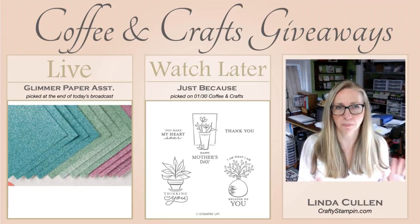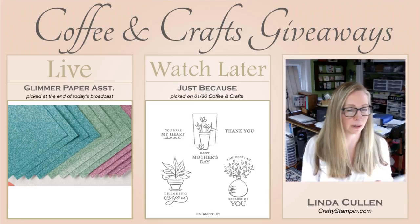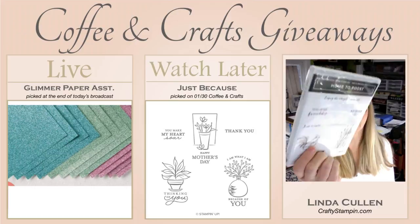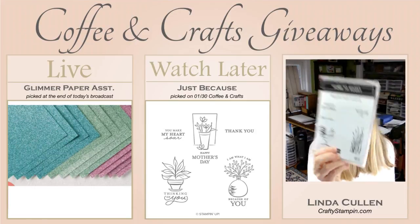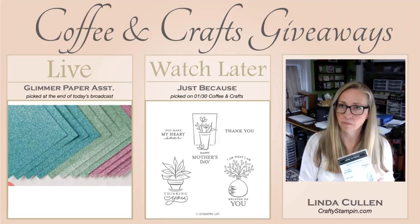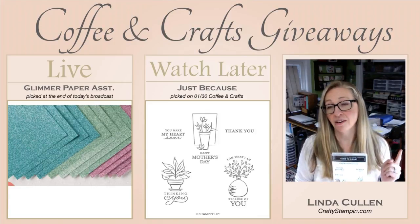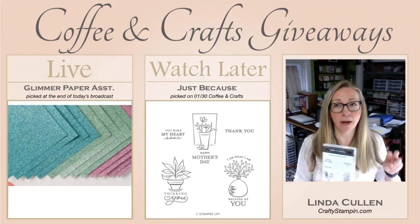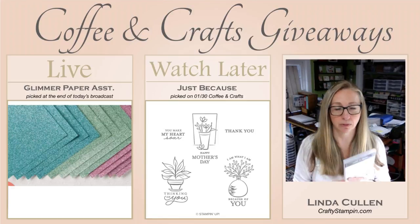Ignore the Just Because - that's what we're going to pick our winner from last week. So Home to Roost is going to be our giveaway for next week. If you leave a comment, you will be entered to win the Home to Roost. If you share this video on any social media platform and then comment 'shared,' I will add you in for a second entry into Home to Roost.